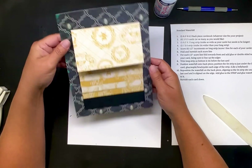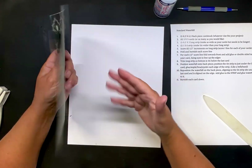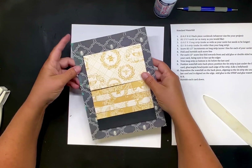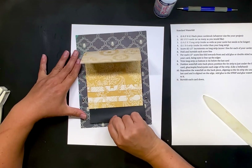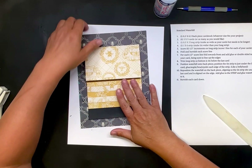So now this whole panel — you can just glue the whole panel into your journal. Or like I said, this could be the front of a card or the inside of a card. You just grab hold and pull. Okay, let's move on to the next one — hopefully it'll get a little easier for me.